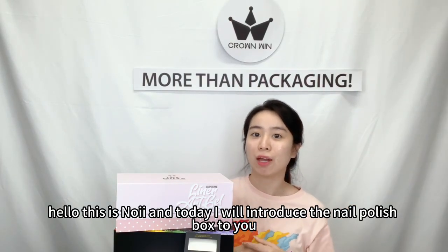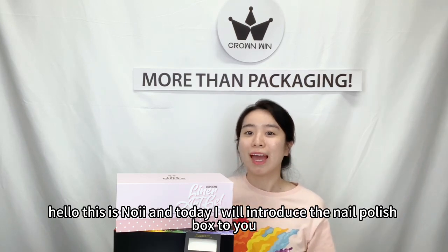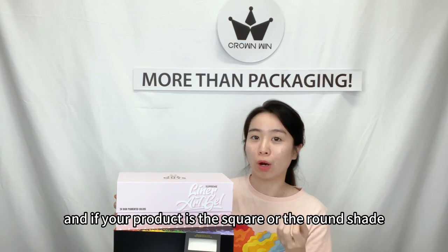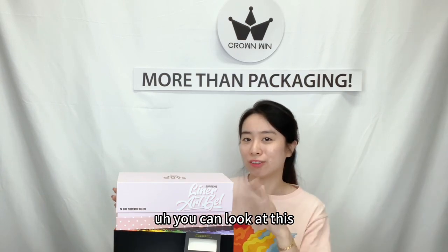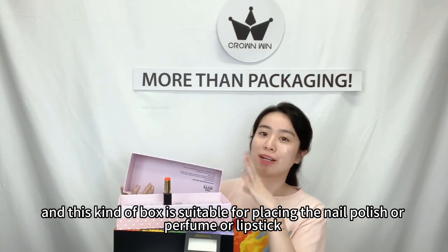Hello, this is Noye, and today I will introduce the nail polish box to you. If your product is square or round shape, you can look at this — this kind of box is suitable for applying.